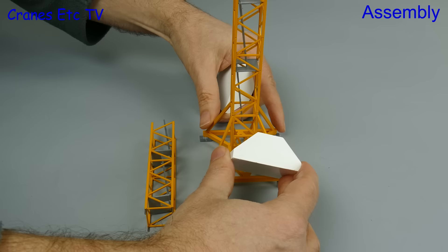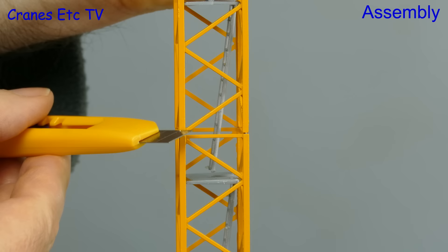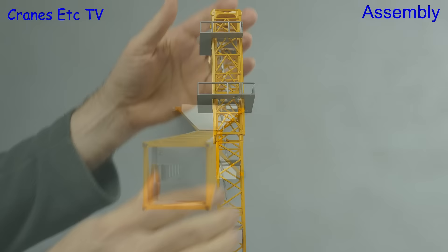Each tower section is cast as a double length so you can't realistically show a section of mast used for climbing. For stability there are two big counterweight blocks to add at the bottom, although they're not actually solid and they are hollowed out inside. One issue with the pin connections is you might find traces of glue or paint and these can affect the straightness of the tower, so it's best to clean those off. Overall it is possible to get a tower which is quite straight and with some gentle adjustment you can get a tower which looks pretty good.